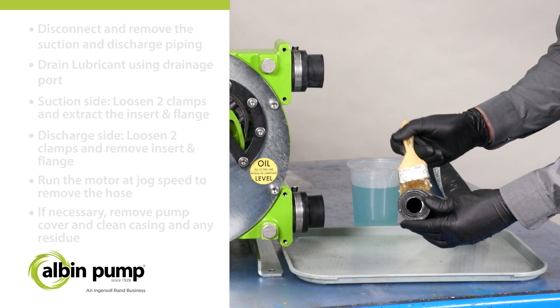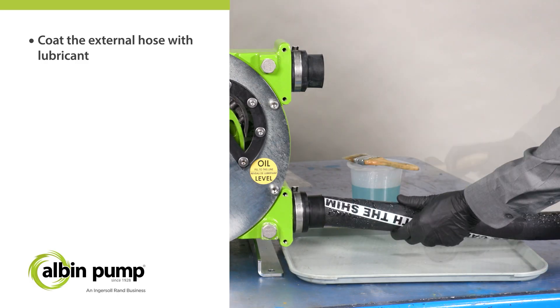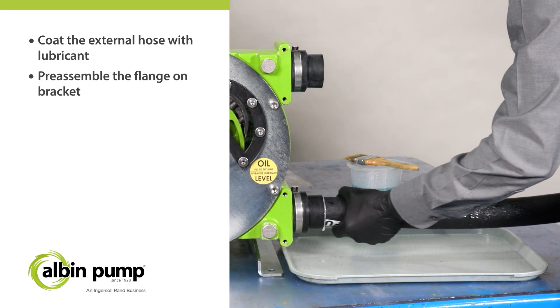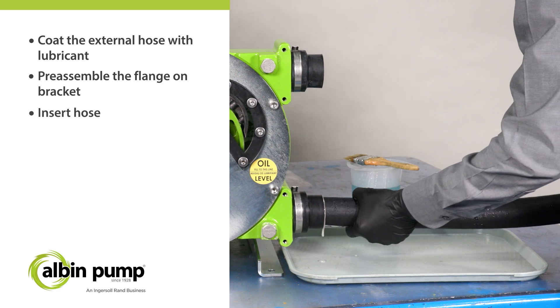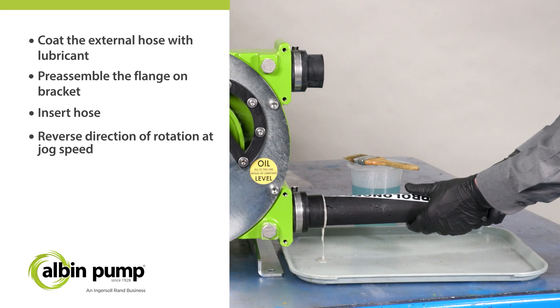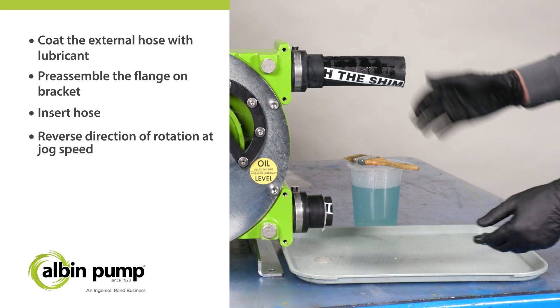The external surface of the new hose must be coated with lubricant. At the suction side, preassemble the flange on the flange brackets and insert the hose by the discharge port. Reverse the direction of rotation and run the motor at jog speed. The shoes will compress the hose and push it to the suction side.